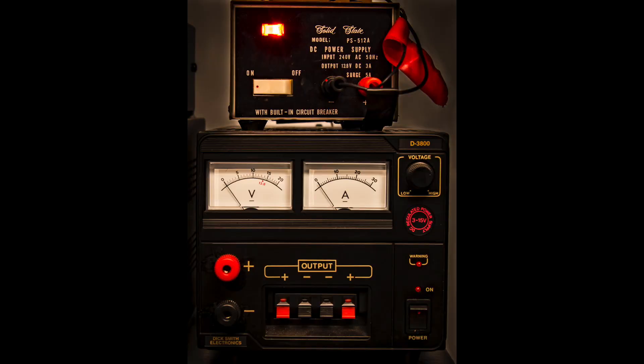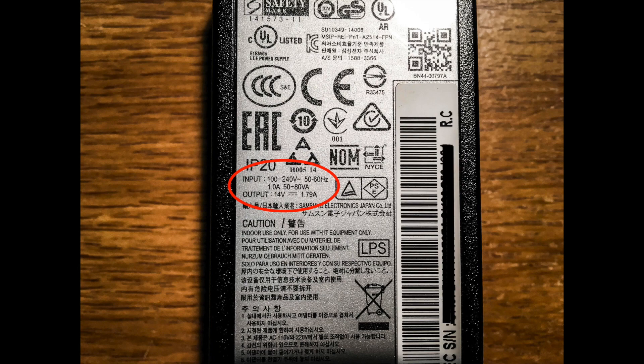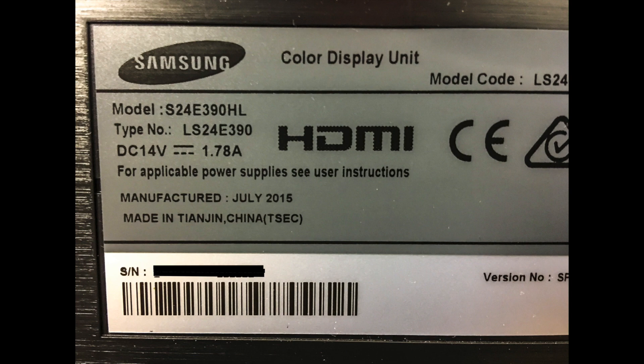I mulled over this for a while, and while sitting here thinking about it, I suddenly realised that I have all these lovely no-hash power supplies sitting on the radio desk right here in front of me. Perhaps they could be harnessed to solve the problem, as long as I could find out how much voltage and current the monitor required. A quick look at the tiny specs printed on the back of the power pack revealed that its output was rated at 14 volts and 1.7 amps. Those specs were also confirmed on the back of the monitor itself, in somewhat larger writing.